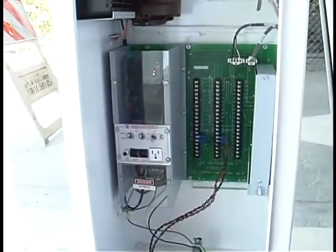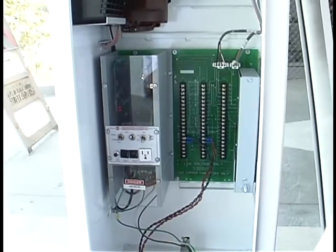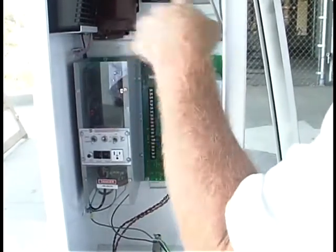Back in operation: power switch on, back in auto. Also, these gates open and close on a detector.